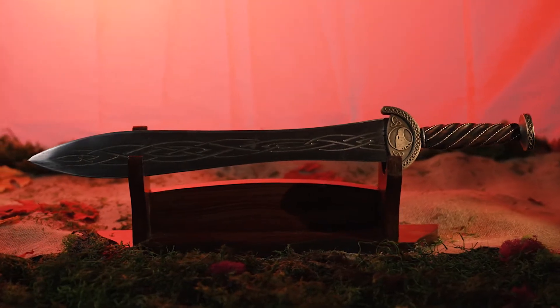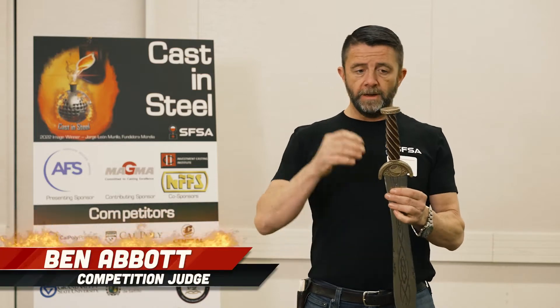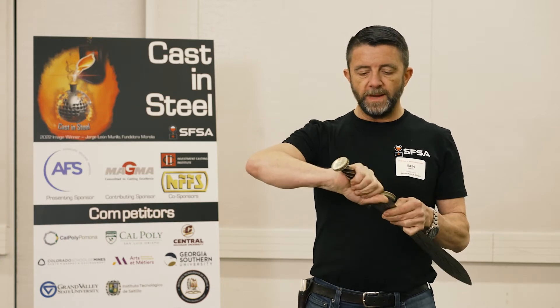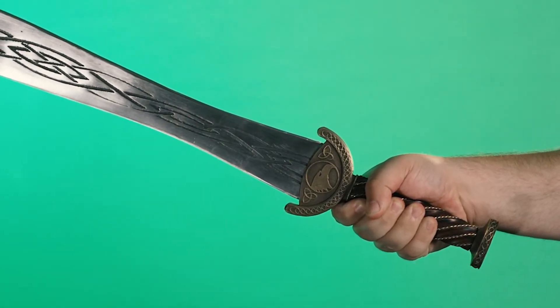This sword comes in from GSU number one — this is a beautiful piece all together. The handle is gorgeous and comfortable, the wire wrap adds an amazing grip and it doesn't stick out far enough to be uncomfortable. The blade has some notework coming up it, which is really cool.